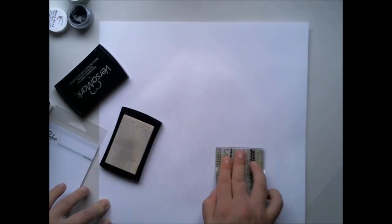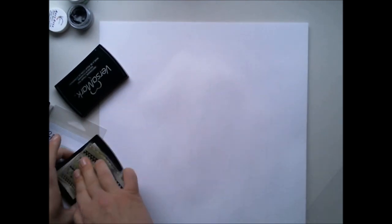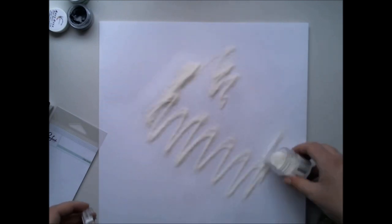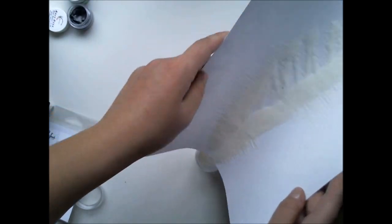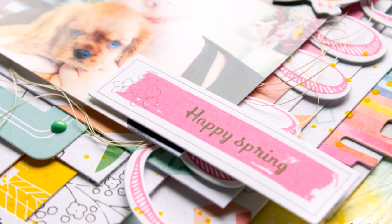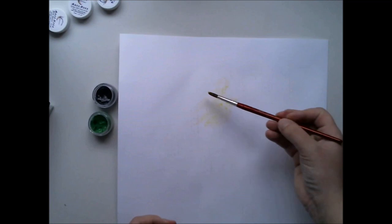I wanted to make an airy and cheerful layout, and that's why I thought about a really light and free background, which I started with a stamp from Pinkfresh Studio which was in Maud's color kit, and with these shimmer paints which also were in the color kit.